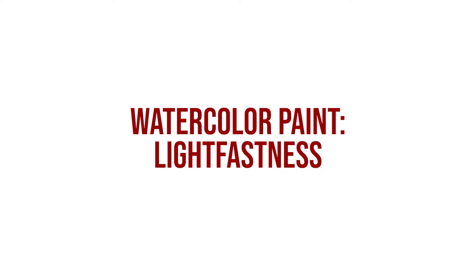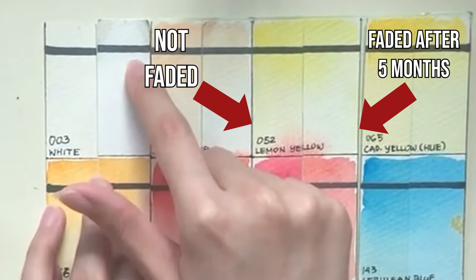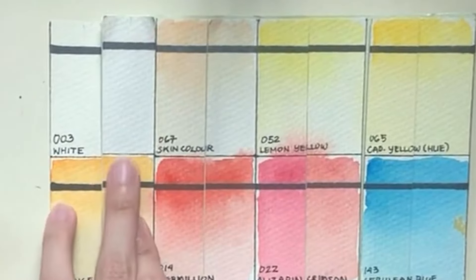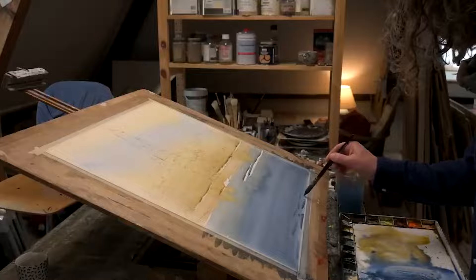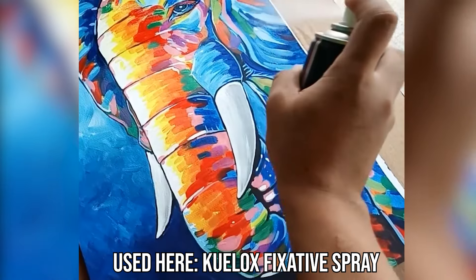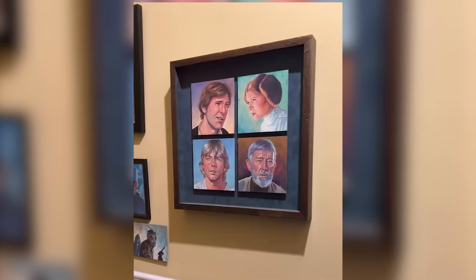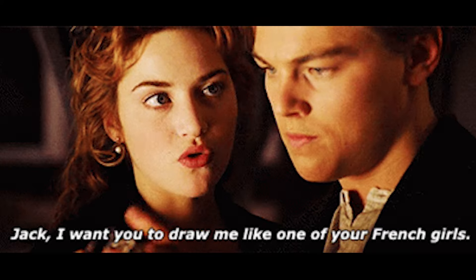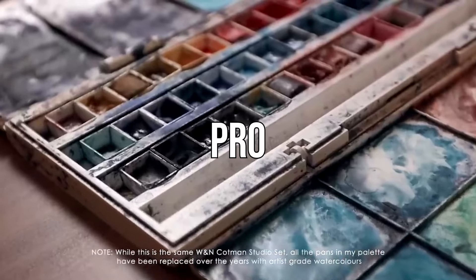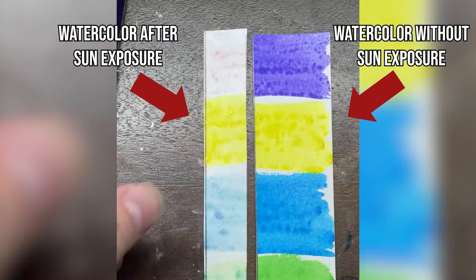Your watercolors will fade over time — some colors may even fade faster than others, usually because of natural light breaking down the paint. If you have watercolor paintings, don't display them where they'd be hit by direct sunlight. If you want to display and preserve them properly, you can spray with a sealant and frame with UV-protected glass. Also, if you want to do watercolor commissions in the future, we highly suggest you invest in pro-grade watercolors.